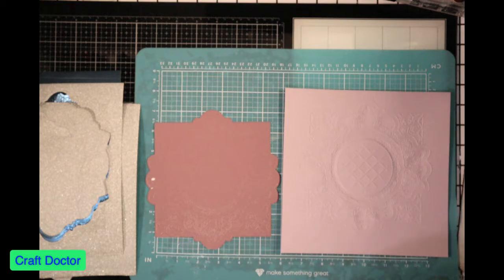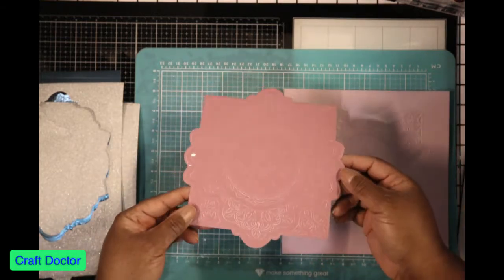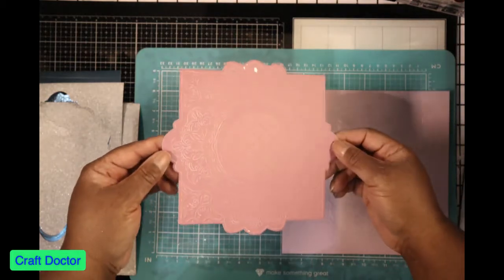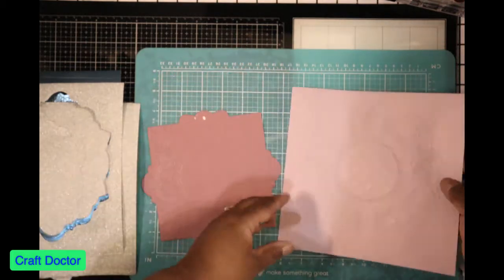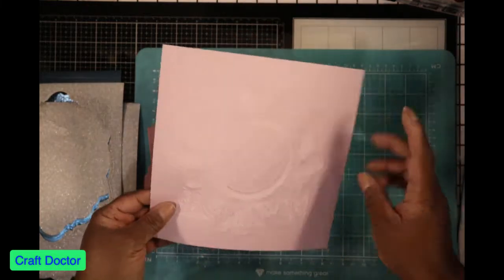I went and started doing a little testing on these folders to see if they worked and how they worked. I used this paper which is like a 300 GSM and I embossed it with those Select folders, and as you can see it did emboss, but it looks like this before you use the cutting die.